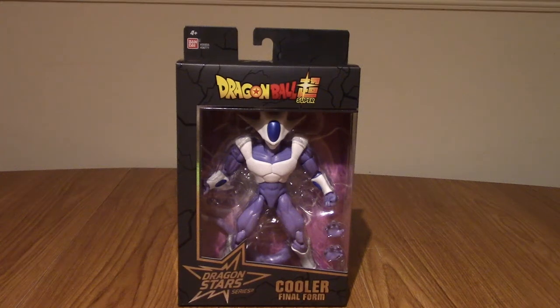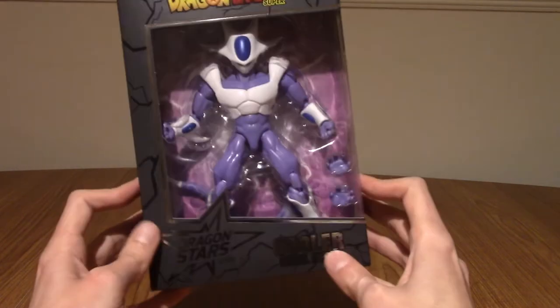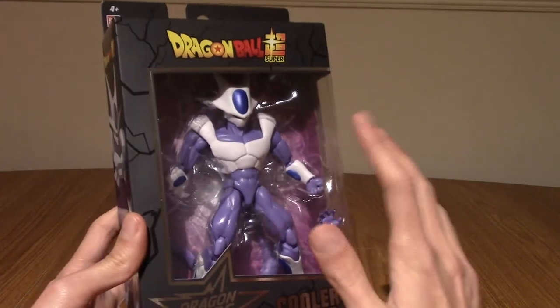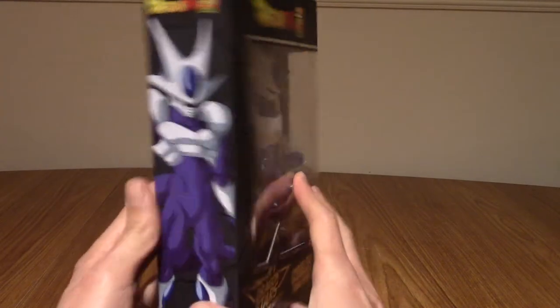Hello and welcome to a figure review for the Dragon Stars Cooler Final Form figure. Today we have a Dragon Stars Final. I've never opened one of these before — this is my first one. And I thought Cooler would be a cool one to start with.